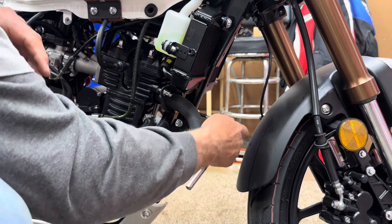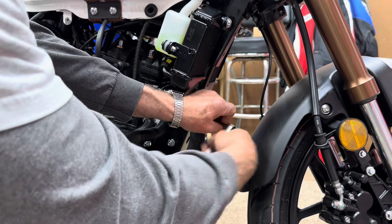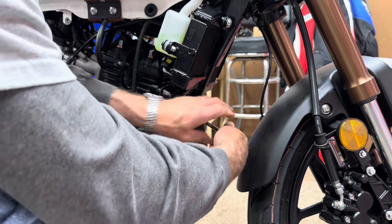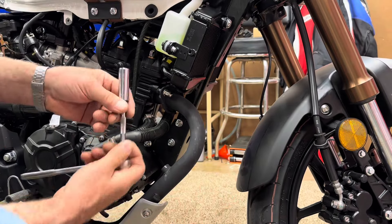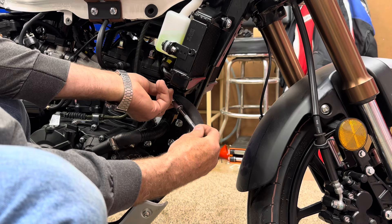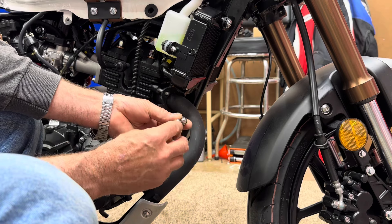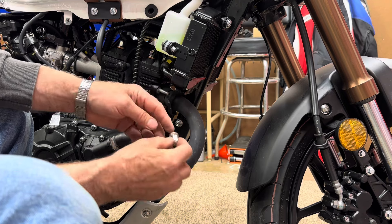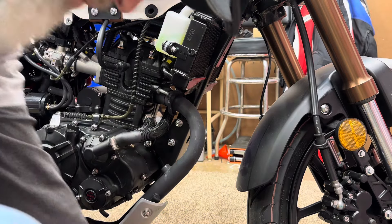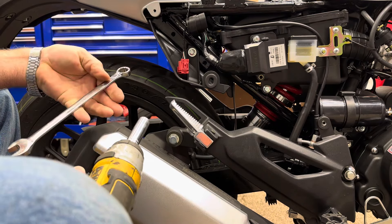Now we're going to take these two 10 millimeter nuts out up here at the head — they're not bolts, they're nuts. Now I've got my exhaust a little hot, it's not bad but it's got a little heat to it. These are called cap nuts because they do not have an opening on the end — they're capped. So if your stud is too long and bottoms out, it won't crush the way it's supposed to. You have to check that before you put your new exhaust on.